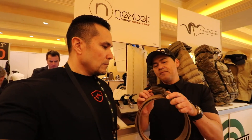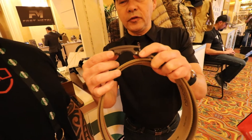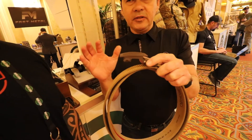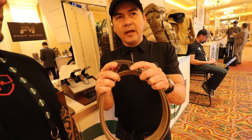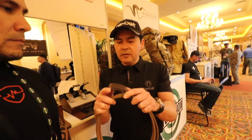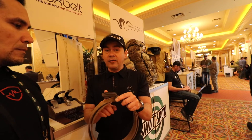One of the things we do is design our buckles to use stainless steel screws for the construction. All the other companies out there use pins, and pins will back out on you over time. We've been doing this for the last three years, spent a lot of money on it — it costs us more, it takes longer to make, but it's the right way of doing it. You should not buy a belt without that.